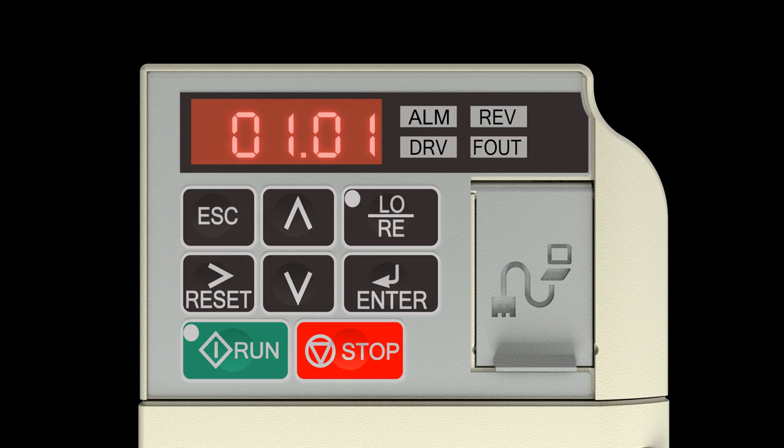Press the up arrow key 4 times to change the flashing character from A to E. Press the right reset arrow key 2 times to move the flashing character. Press the right reset arrow key 2 more times, then press the right reset arrow key 3 times to continue moving the flashing character.